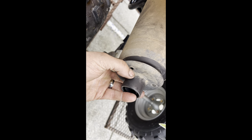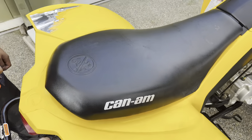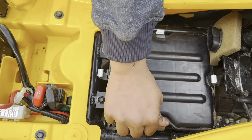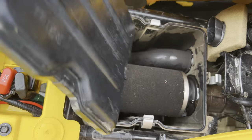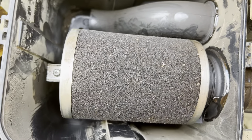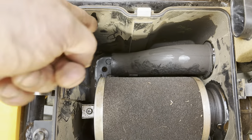Last but not least, we're going to take the seat off and take the air box cover off to do a quick cleaning of the air filter. Not too bad, but we'll give it a nice cleaning and wipe all the dust out of there.